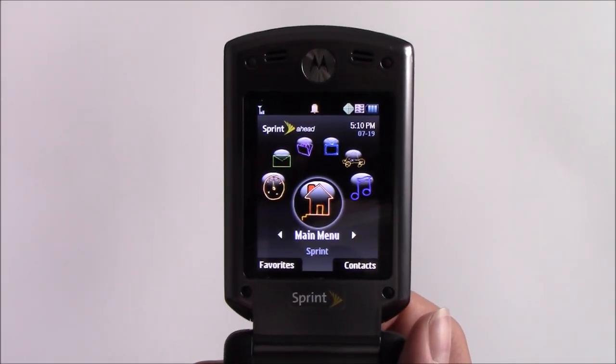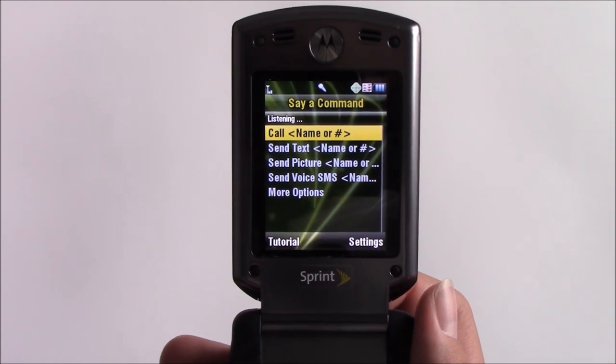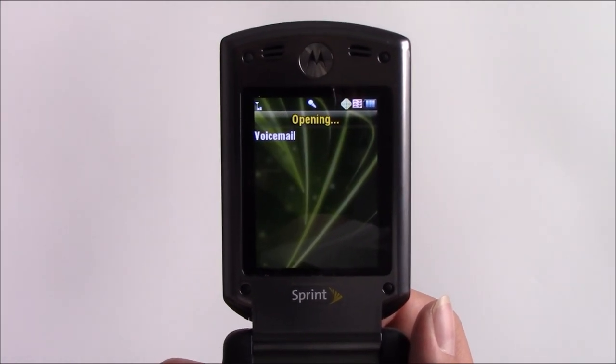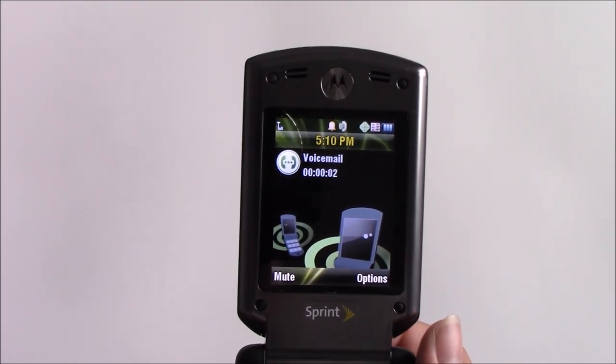This phone has a voice service, so let's test it out. Go to voicemail. And just like that, voicemail is being dialed.